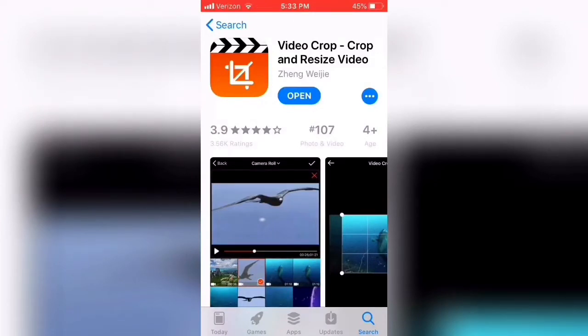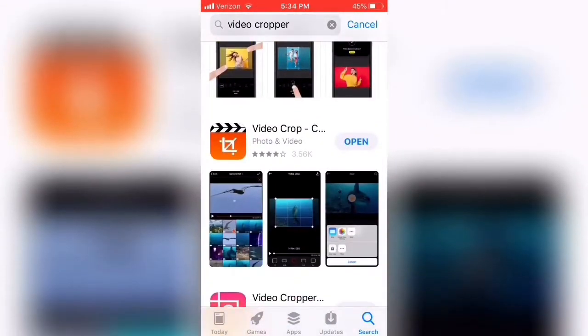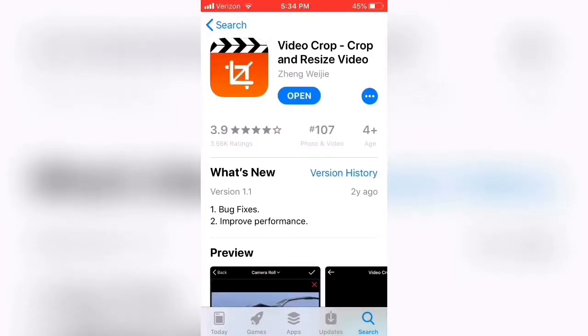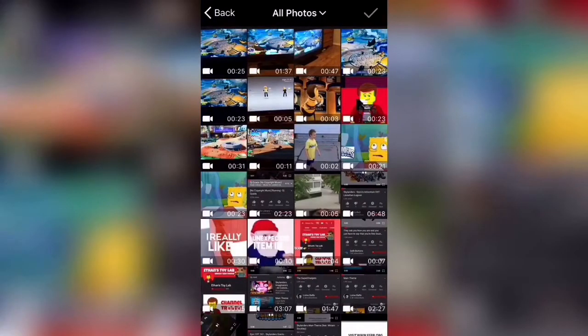So now you will want to go to the App Store. For all the Apple users, all you need to search is 'Video Cropper,' and the one I recommend the most is this orange one — Video Crop, Crop and Resize Video. This is the best one in my opinion and it just works the best. I'll put the link in the description for Apple users. For all the Android users out there, just search 'Video Cropper' as well — there are a ton of free ones. Open up Video Crop, hit the red button, and then select your video.